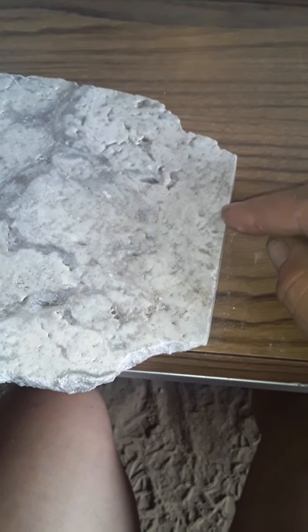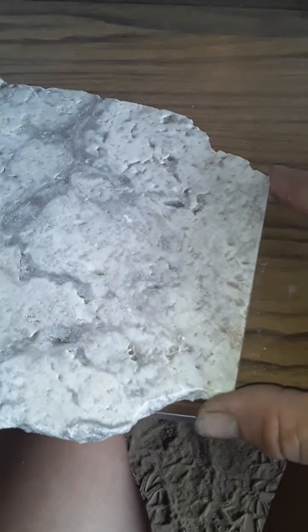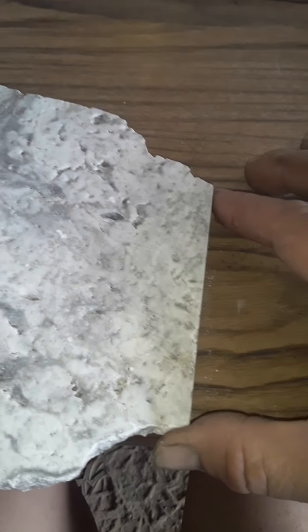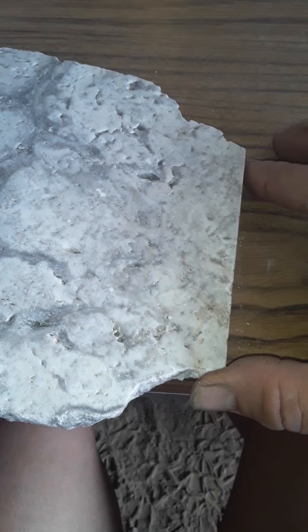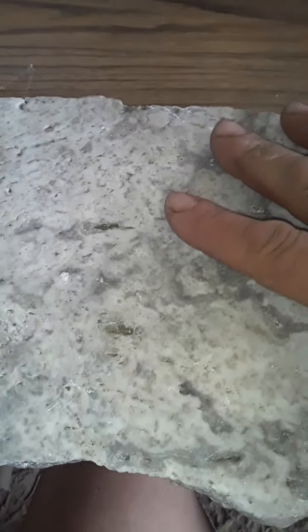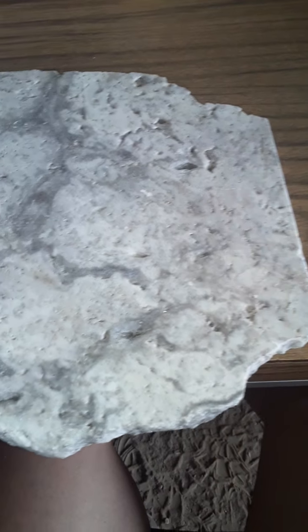Then seal it with a bulletproof penetrating sealer. Depending on what's going on, I might actually go over it one more time with a 1,500-grit burnisher pad and then reseal it. That's what I do. Just make sure your travertine floor is clean as a bell before you do any of this — you should mop it with a neutral cleaner.